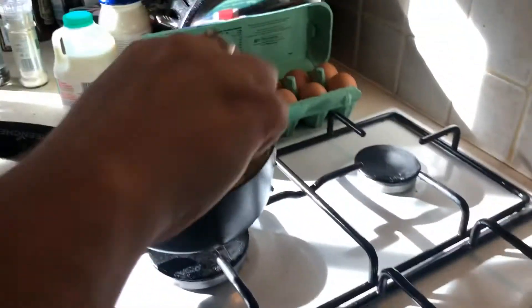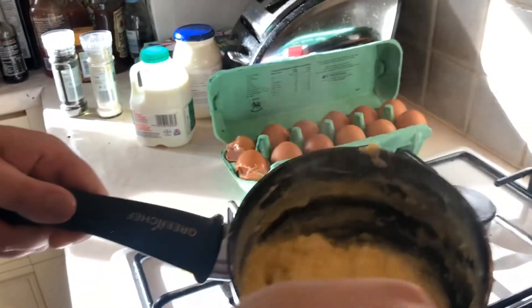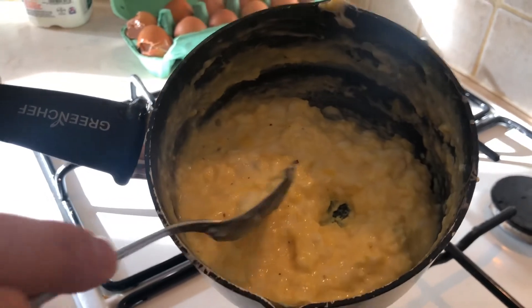And of course it's quite a yummy treat and quite a healthy breakfast as well — full of protein, full of yumminess. So there you have it, that's how you make scrambled eggs.